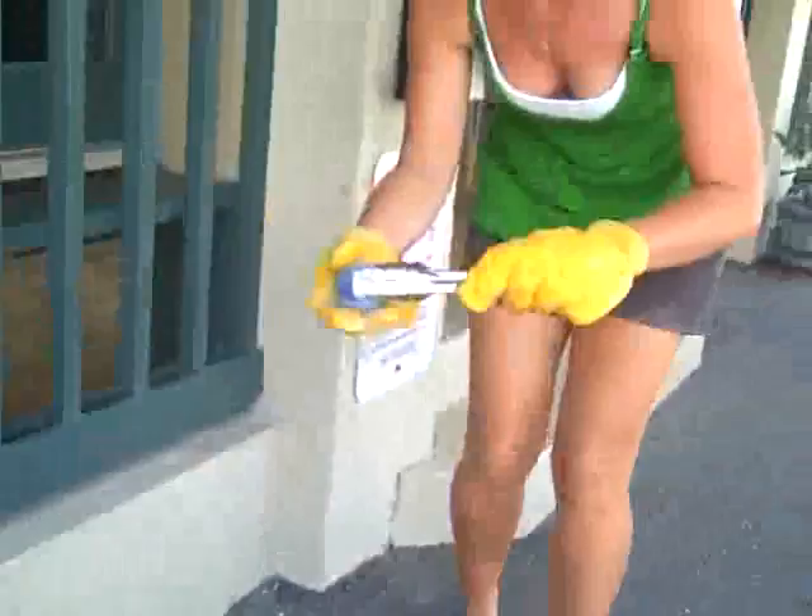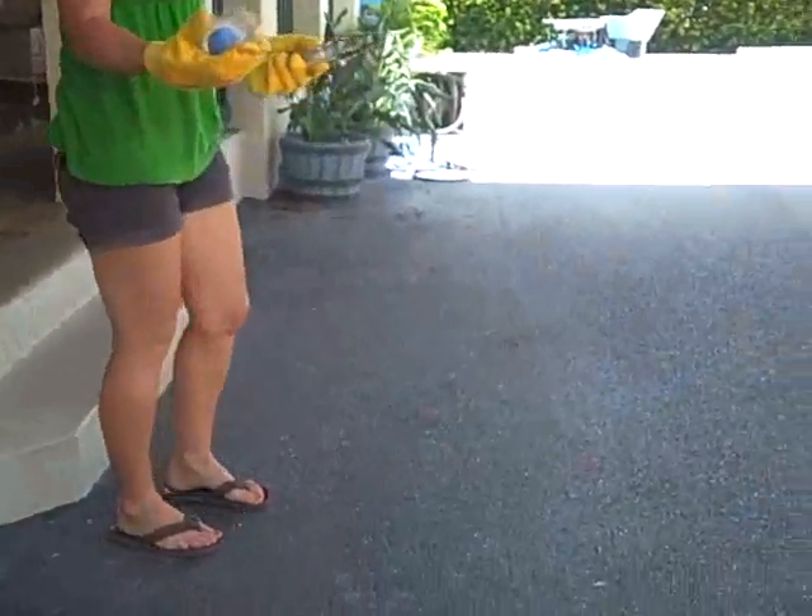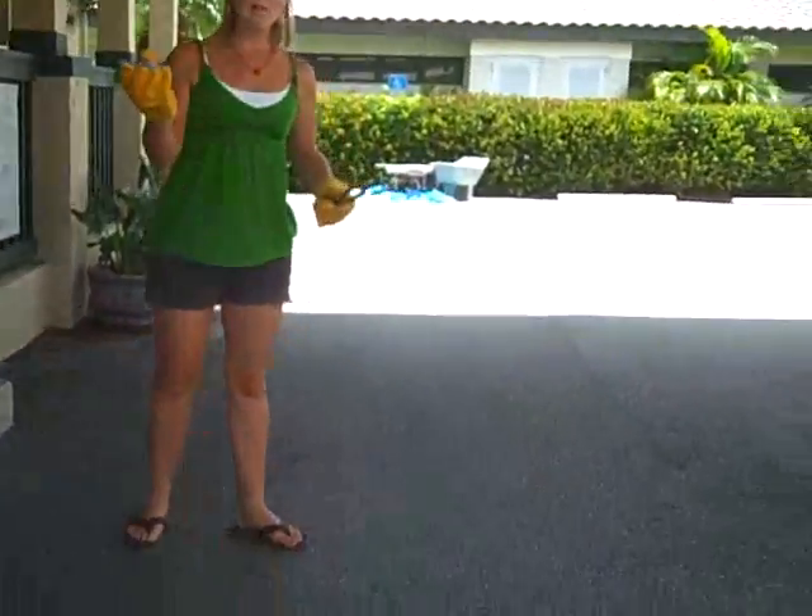Next we have a racquetball. Watch out again — back up, back up. A normal racquetball, and go about it.